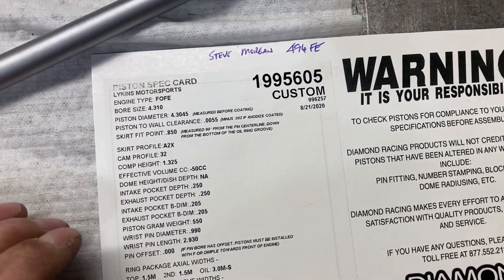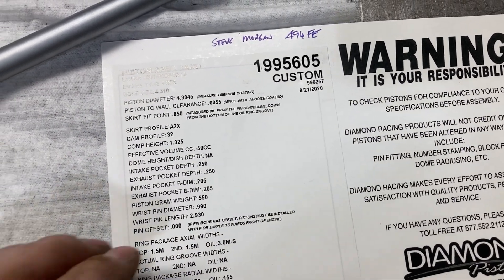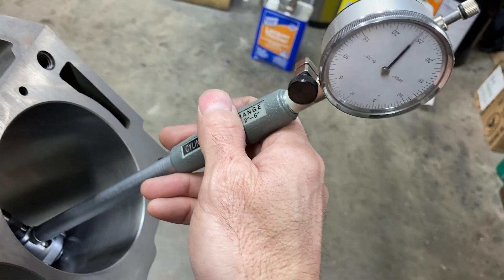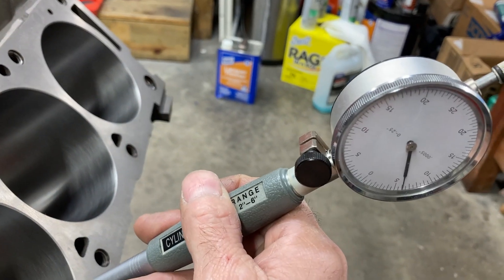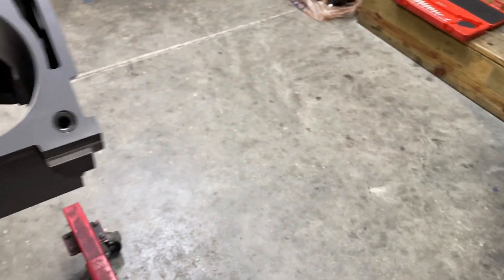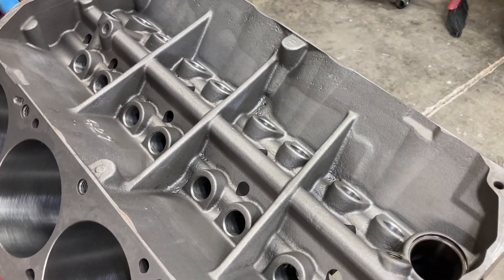When we order custom pistons, we give them the application, and Diamond knew this is going to be a forced induction build. They are calling for five and a half thousandths of piston-to-cylinder wall clearance. I've got a bore mic set up and I've already gone through and checked all of these — we're good on piston-to-cylinder wall clearance. So we're going to move on to filing the rings and getting our rings gapped.